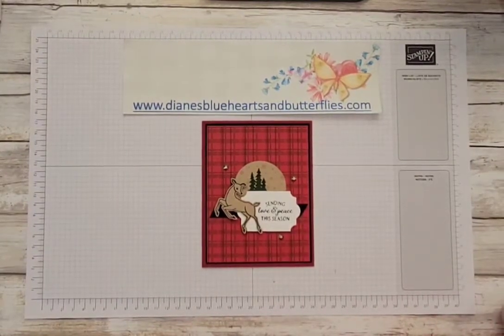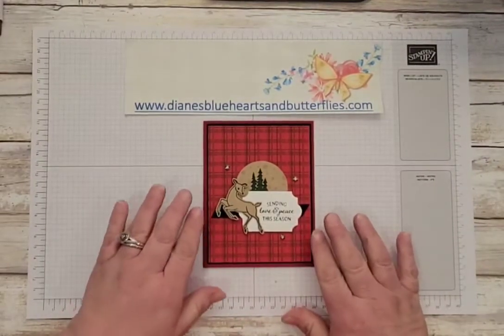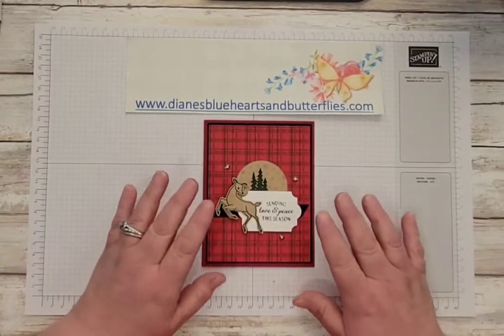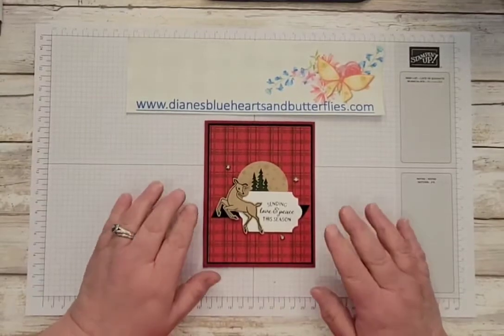Hello, it is Diane with Diane's Blue Hearts and Butterflies.com, and for my December class I wanted to showcase the Peaceful Deer as well as another stamp set.